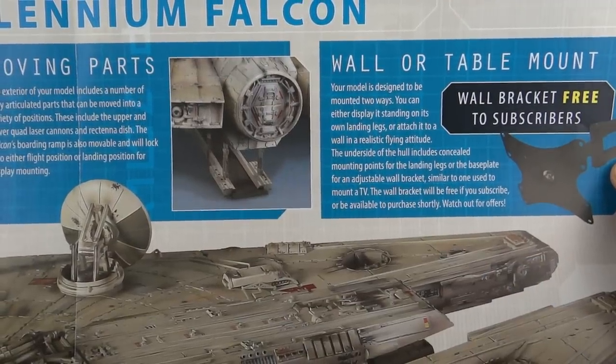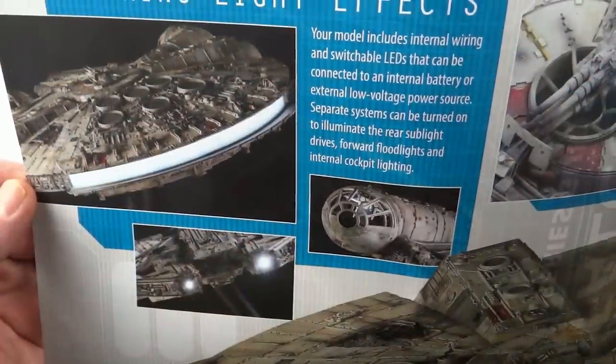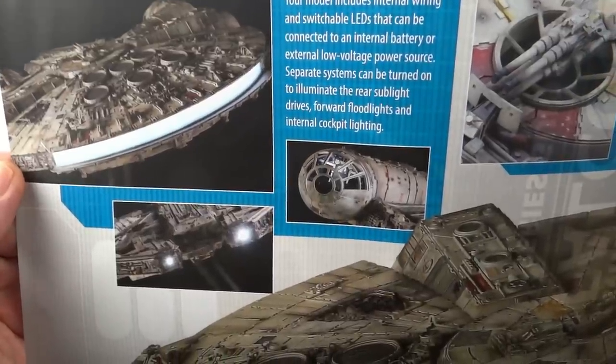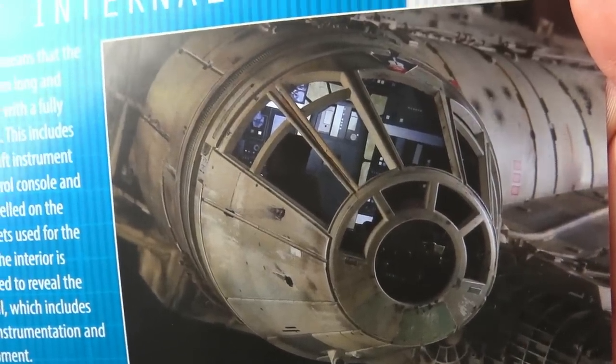Some of the exciting features: it has a working ramp, the gun turrets are movable, and probably the most exciting is the lighting. There's a huge lit back section, the cockpit lights up, and those little bits at the front light up too. It also has removable panels so you can see bits of the inside. This just looks like a really exciting model to build.